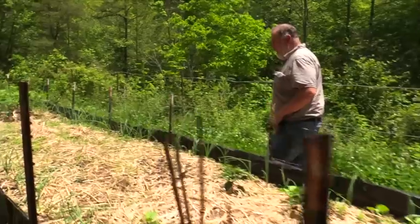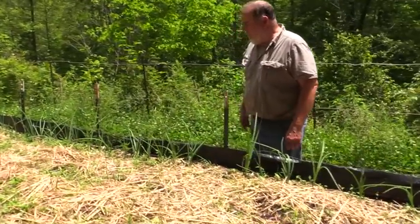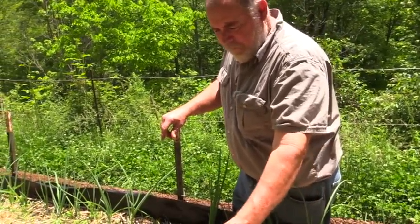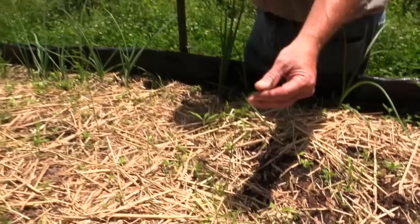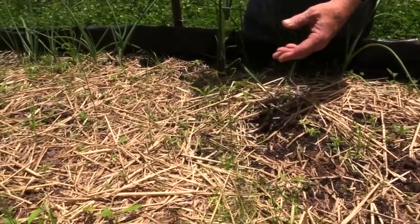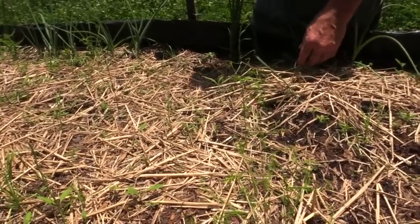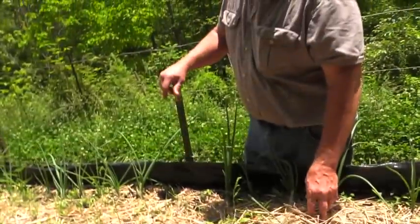Further down I put in some asparagus — this is a long-term item and you want to make sure you have it where you want it. These are second-year asparagus crowns, and it'll probably be another year before I get anything to eat, but once they get going you can expect them to be there for 20 to 25 years in the same spot. I like asparagus, so I may end up doing more and building another bed for some of the other plants.